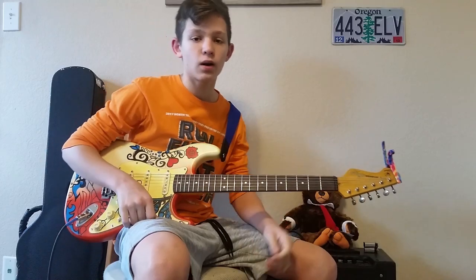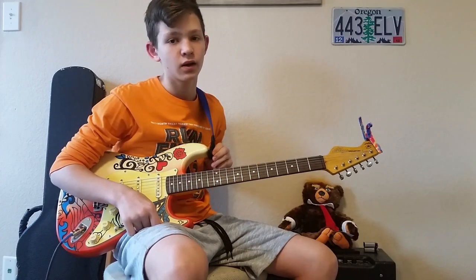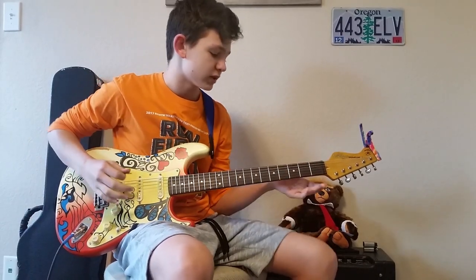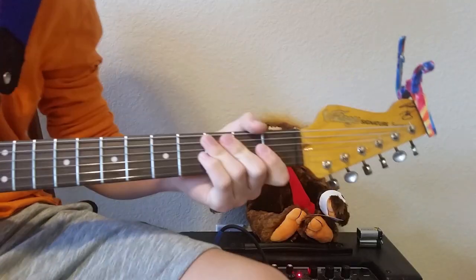Please leave a like on this video and subscribe if you aren't already. When I recorded this video we were at 49 subscribers — if we could get to 50 then I'll be doing a $25 gift card giveaway of your choice, so you can buy whatever you want. Other than that, let's get right into the song and figure it out.